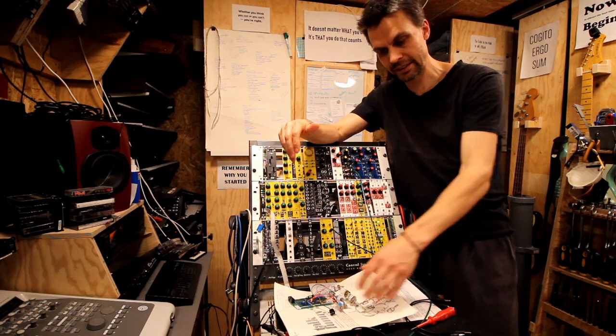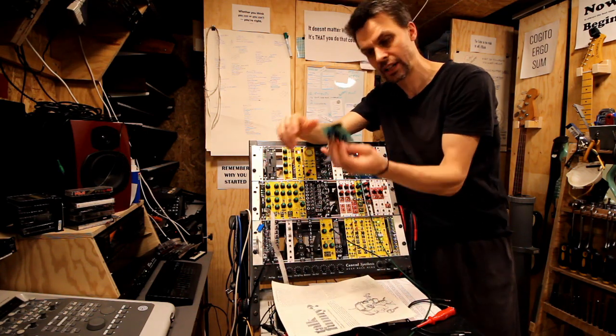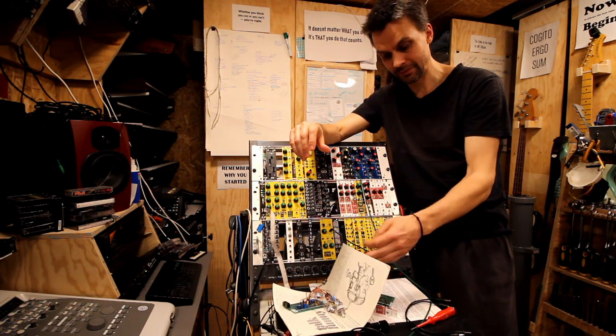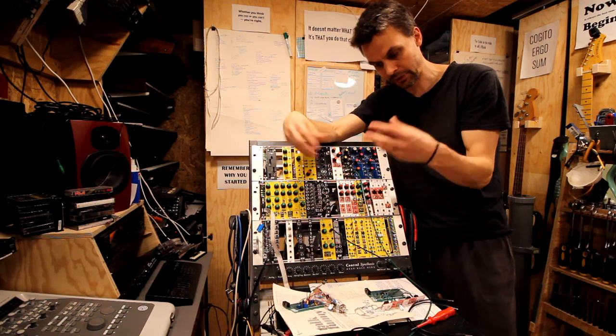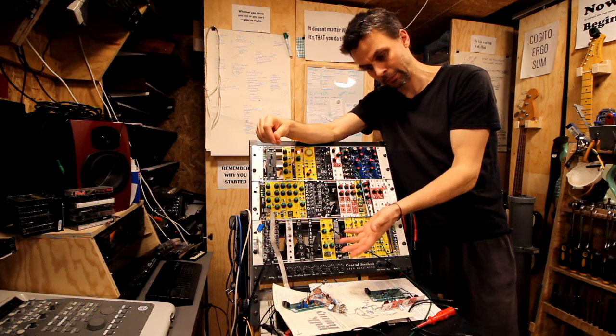What this would have been is a ring modulator, chopper, and frequency modulator in one fun little module. But I didn't get that working, and this will not be a fun video talking about a non-working module.